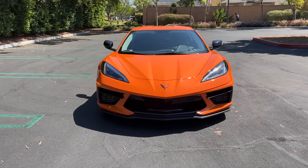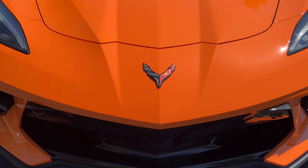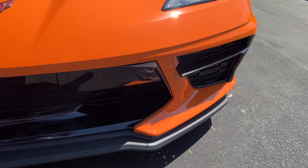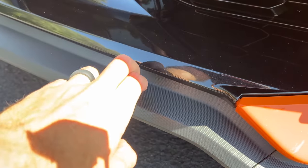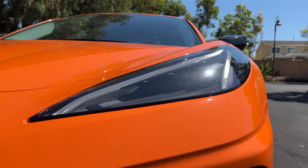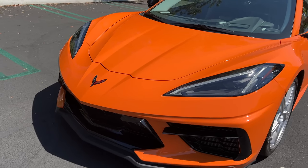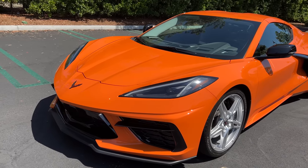Up front, we've got a pointy snout above some gloss black with functional cooling here and furthermore at the corners. With the Z51 package, there's an extended front splitter that's made of plastic — at least it's cheap to replace. There are LED headlights and daytime running lights. This one is painted in Amplify Orange, sort of a mandarin color, and as oranges go — I don't really like orange on cars — this looks pretty good.